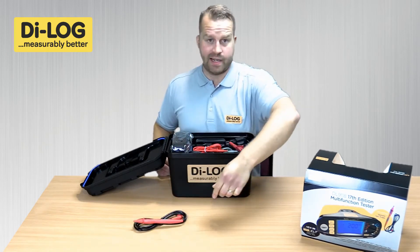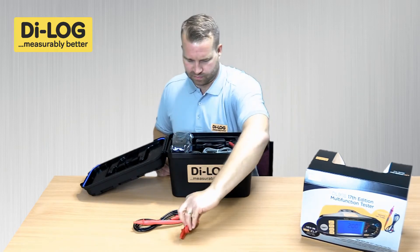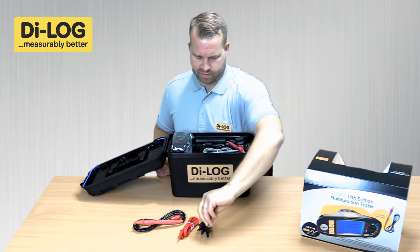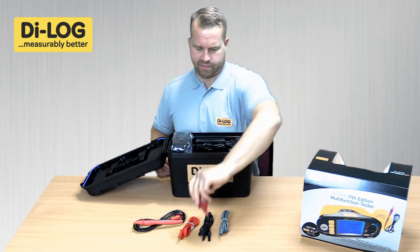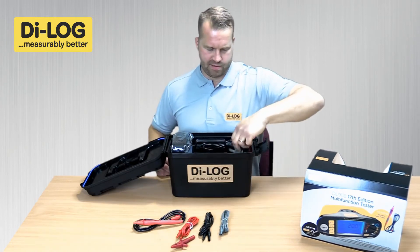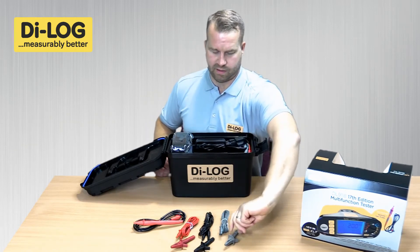The equipment provided in the box, in the tool tray at the top, includes the right test probe, and the red, black, and green test leads, with the corresponding red, black, and green crocodile clips.